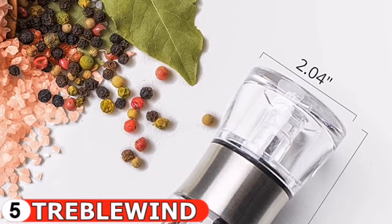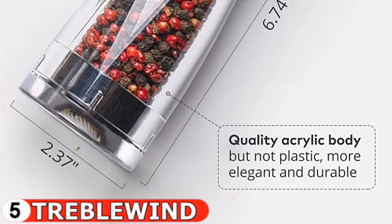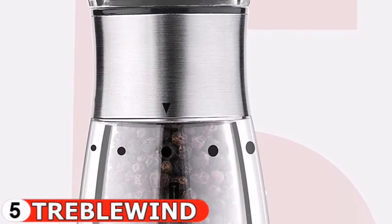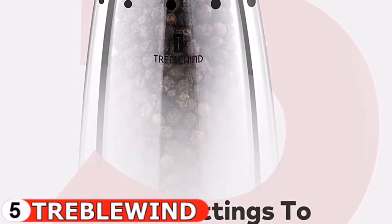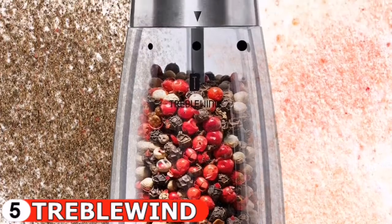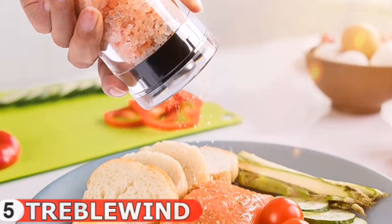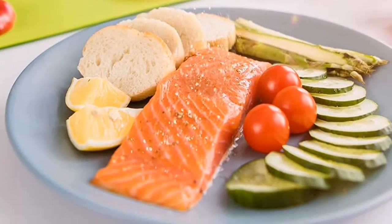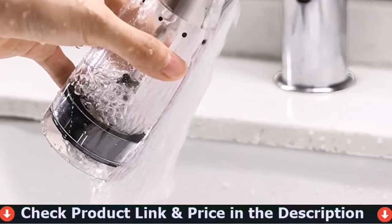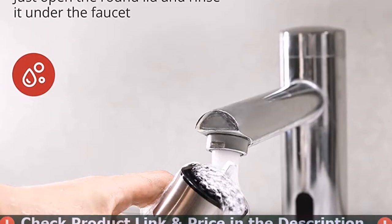The tightly sealed lid keeps your sea salt, peppercorn medley, and spices fresh and prevents moisture from entering. Simply open the top round lid and rinse it under the faucet to make it as good as new. To refill, simply pull up on the top round lid section and pour in your freshly ground peppercorns or coarse sea salt. The salt and pepper grinder mills ergonomically on its 6.74 inch by 2.37 inch body to ensure that you can hold it comfortably in your hand while using it.